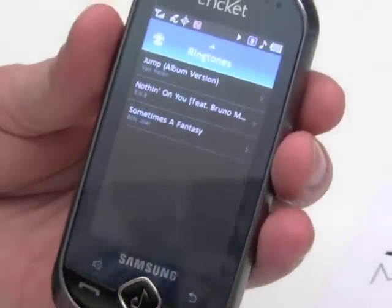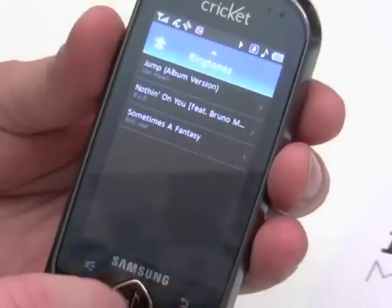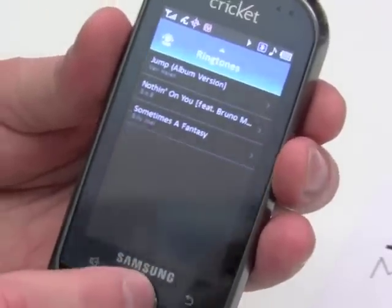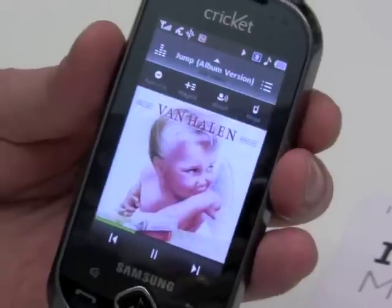That right there doesn't exist on any mobile music service or any PC-based music service. So I'm going to hit the music button again — it brings me right back to the song. You can see how that music button allows you to navigate the service very quickly.